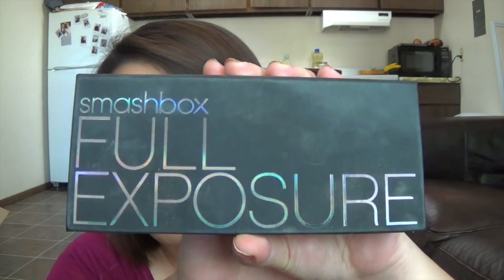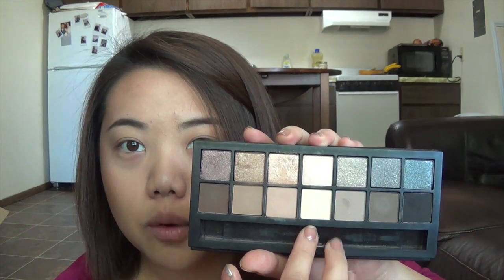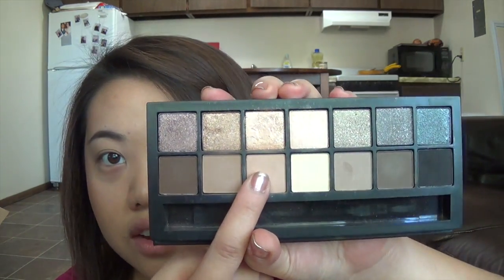Before I zoom in, I'm going to show you the palettes and colors I'm using. You can definitely substitute whatever color you want for the transition color, the base color, and the crease color. This one is by Smashbox — it's their Full Exposure Palette. It's really nice; I really enjoy using the matte row. Their matte shades are gorgeous. For my example, I'm going to be using this color here.